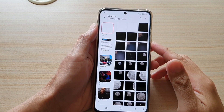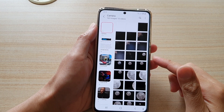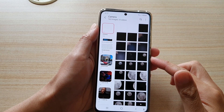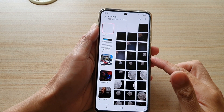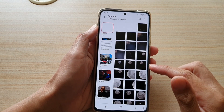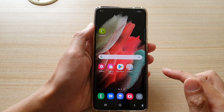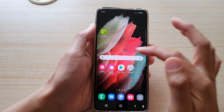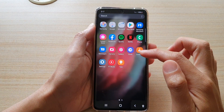In this video we're going to take a look at how you can move or transfer secret photos to the secure folder on the Samsung Galaxy S21 series. First tap on the home key to go back to your home screen and then launch the gallery app either on your home screen or in your app screen.